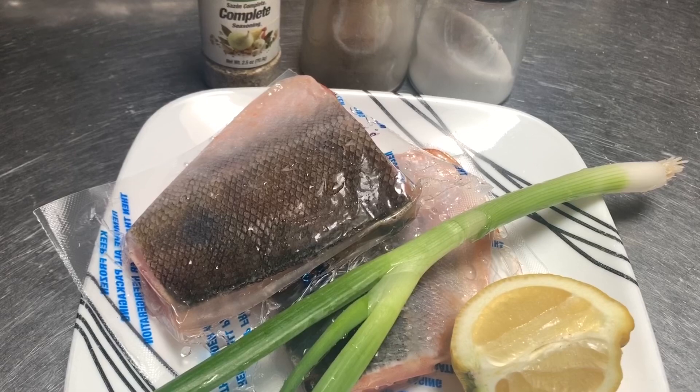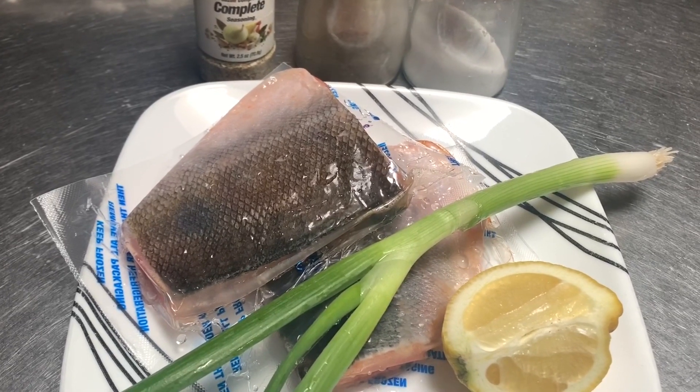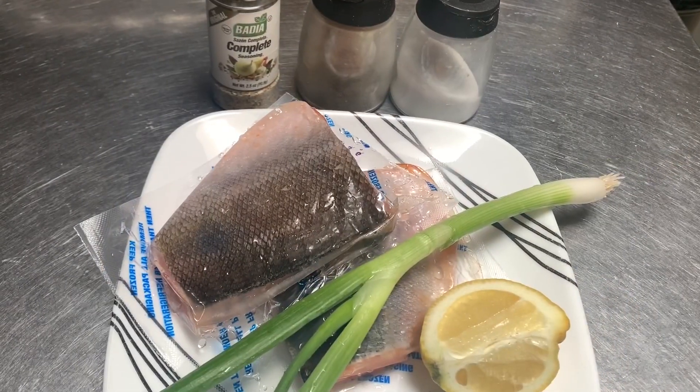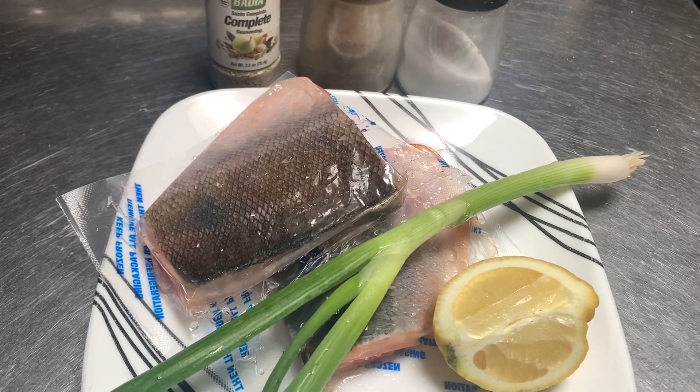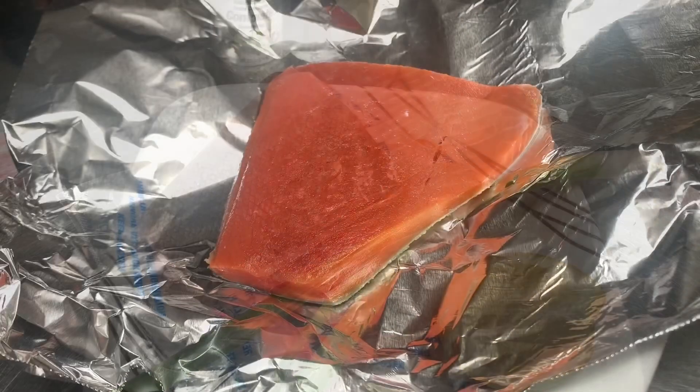Here are the ingredients: sliced salmon, complete seasoning, salt, black pepper, green onions, oil, some butter, and let's not forget about lemon.